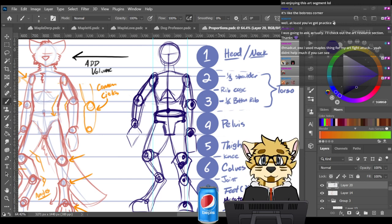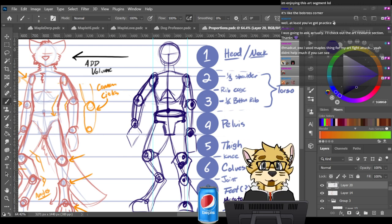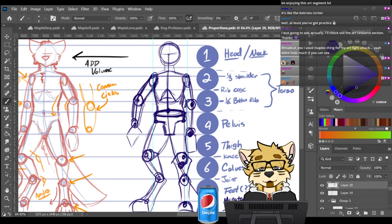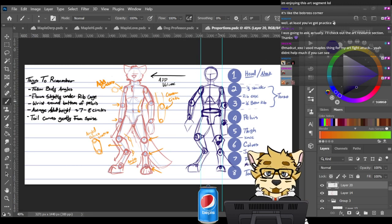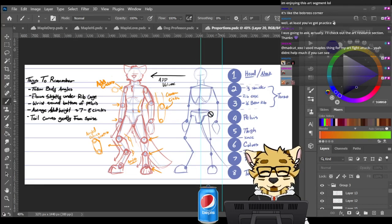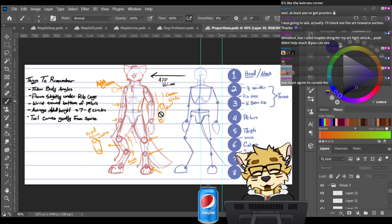If you practice this a few times you'll definitely get it. And yeah, you're practicing proportions — it isn't bad when you really look at it; everything kind of matches up, so I take that as a win. I make a skeleton pass, then I make this pass and start putting in details — so I do everything twice pretty much in all my art.